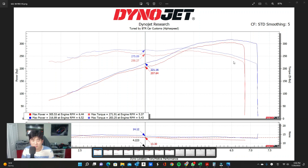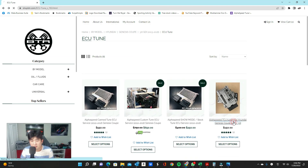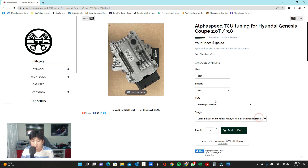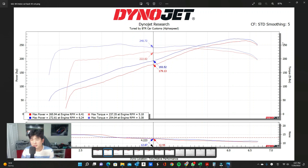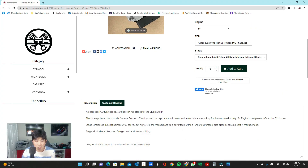Now let me mention the TCU tune for the 3.8 BK2s — this is only available for the BK2 3.8. The TCU tune has two stages. Stage one increases shift points so you can rev out higher, just like the manuals. So basically, for the automatic BK2s, instead of the power cutting off where it normally does, we extend it out further so that when it shifts you're at the top of your power band — just like the manuals.